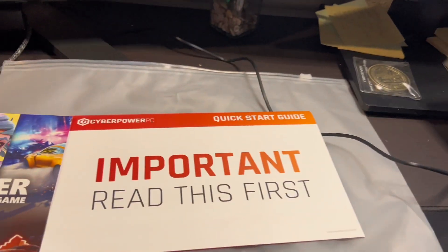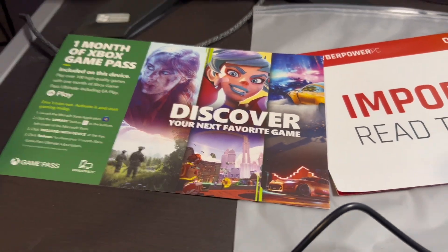We got a ten dollar gift card from Amazon, which was really cool. Also got the start guide and Game Pass. And here is the setup.